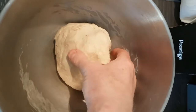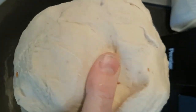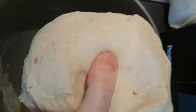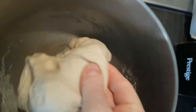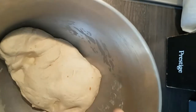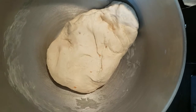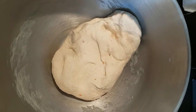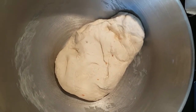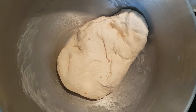The dough's been mixing for about five minutes. I started it on slow and then gradually pushed it up to a higher speed just to develop the gluten. We've got a lovely soft, pliable, almost plasticine-like dough. That's going to go into a mixing bowl, be covered with cling film, and we'll leave that for 45 minutes to an hour before we start the next stage where we roll and shape it.